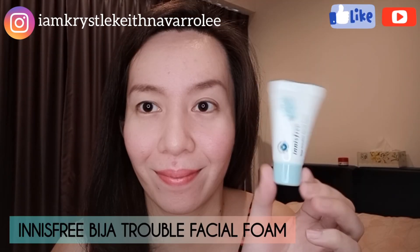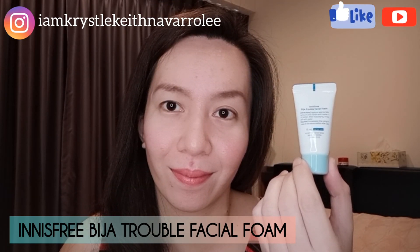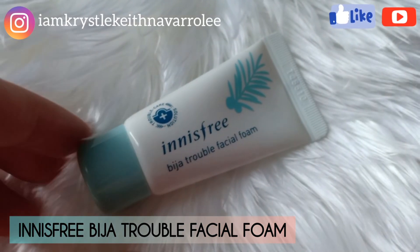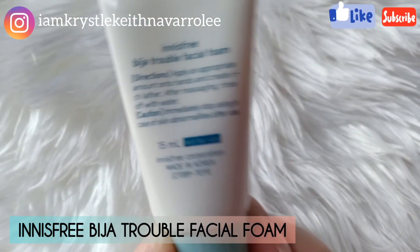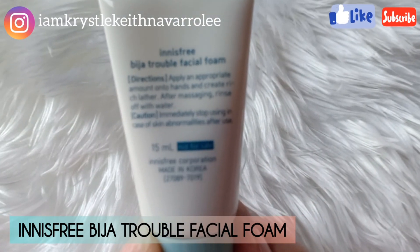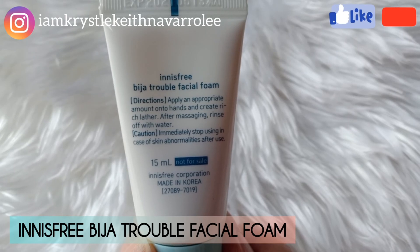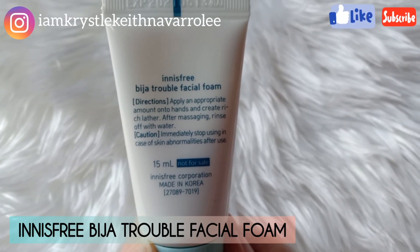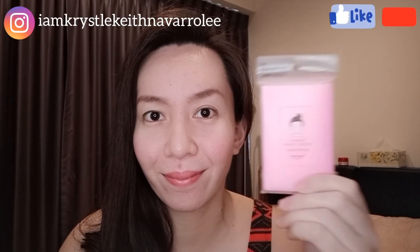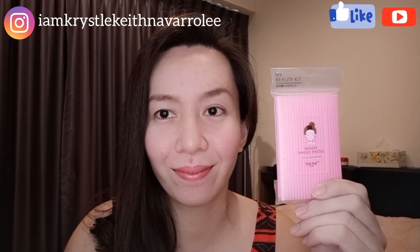I'll use this twice a day, morning and evening. This Bija Trouble Foam is a cleansing foam formulated with bija seed oil, salicylic acid, and rose crystal — removes impurities with fine lather. Directions: apply an appropriate amount onto hands, create rich lather, massage, then rinse off with water. Caution: immediately stop using in case of skin abnormalities after use.